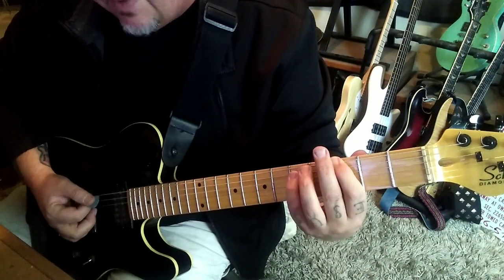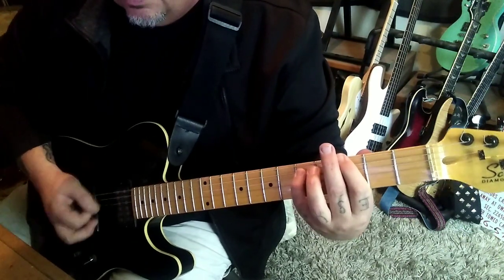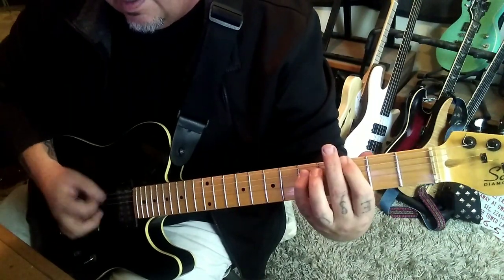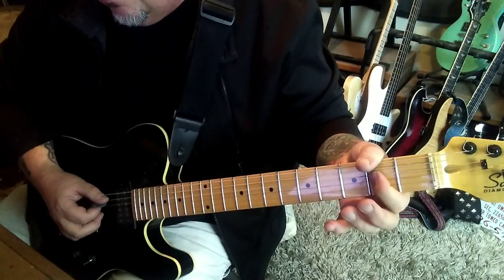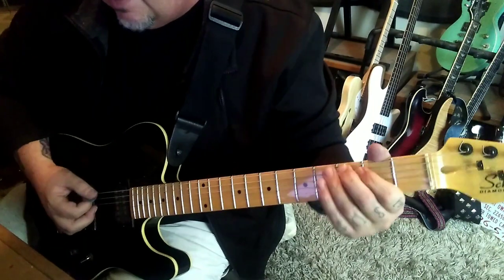G power chord: 3E, 5A. Strum, chunk, chunk, strum, chunk. Then open 2 palm muted on the E-A. A power chord — strum, chunk, chunk, strum. Then 3E vibrato.